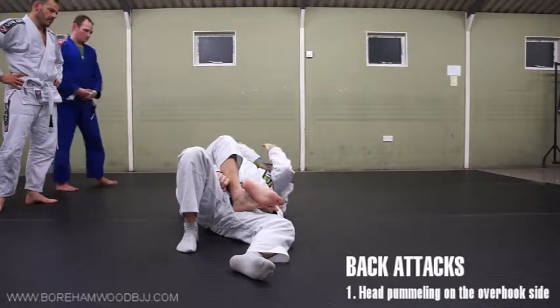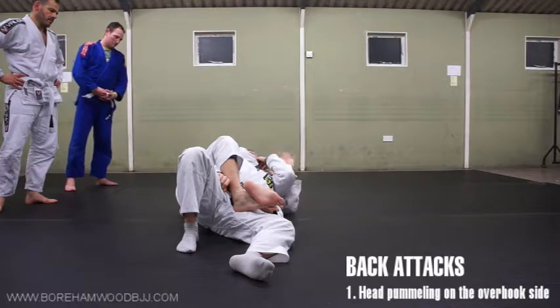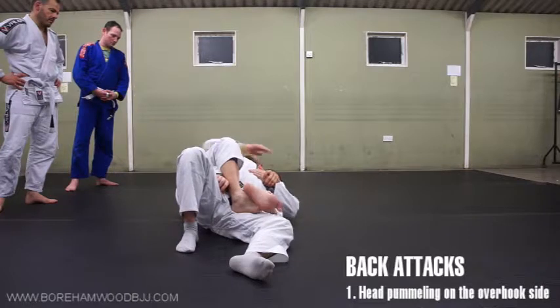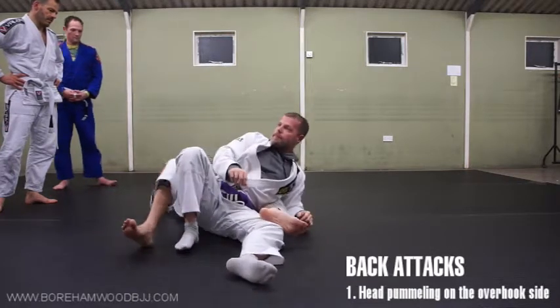Now this hand is going to be your tapping hand — it's really deep. If this hand is defending, you can move out of the way and make a change. It works even better.